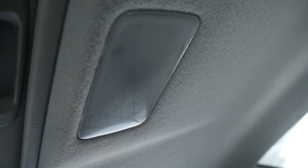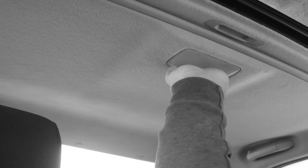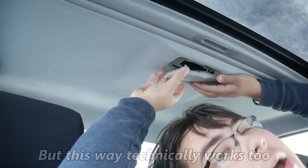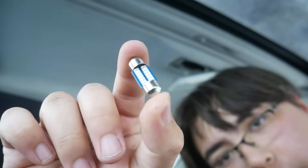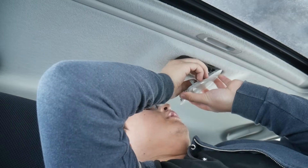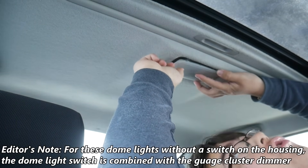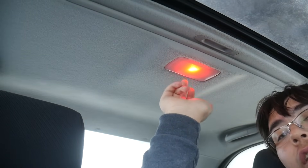Now we're moving on to the second dome light. This one is just clipped in, so stick a flathead screwdriver under there — or just use your fingers. It looks like this one pops out of the headliner from the top, unlike the previous one. Unbox the new LED and pop it in. This one doesn't have a switch to turn it on and off like my Corolla LE, so it'll come on when I open the door. Clip it back into place — and now I have a dome light, which is nice because this has never worked since I got the car.